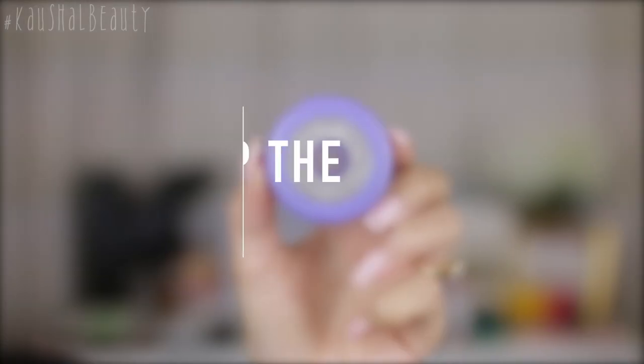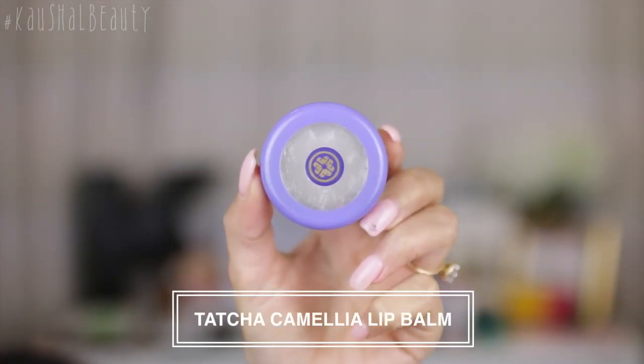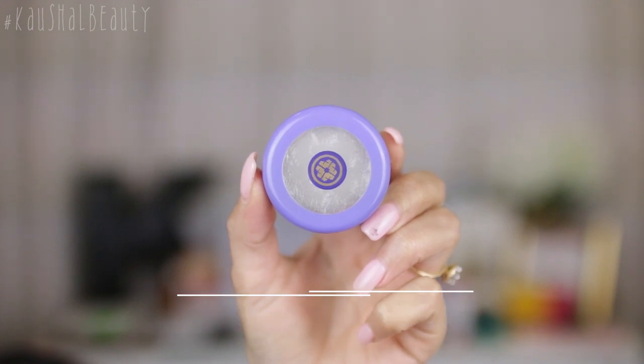If you'd like to see how to get these DIY glitter lips, please keep watching. The first step is to prep the lips. I like doing this by making sure my lips are exfoliated and moisturized, so I'm using the Tatcha Camellia lip balm all over my lips. This is going to keep them nice and hydrated before we put all the product on top.